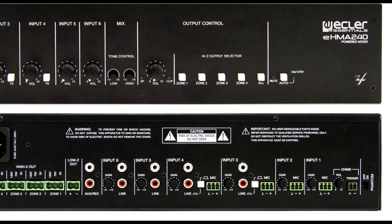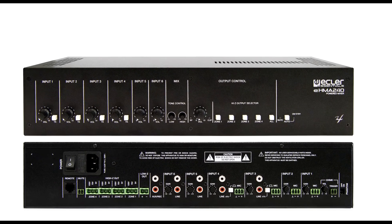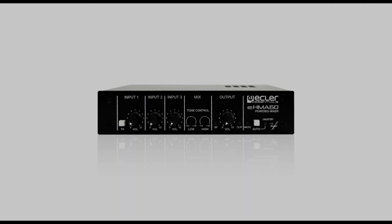Such as shops, commercial areas, restaurants, bars, and all those that need the diffusion of background music and voice announcements or pre-recorded announcements.